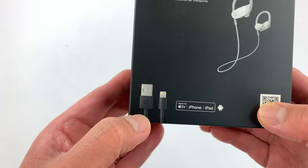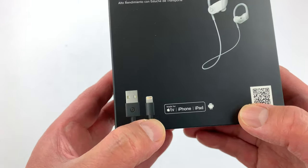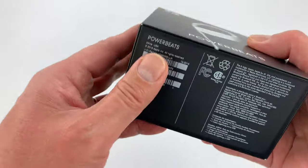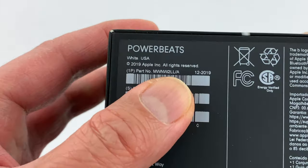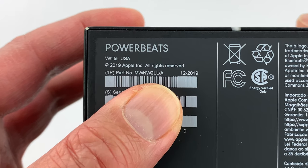So it's really cool — it comes with a carrying pouch, which we'll see later, and a lightning connector with Made for Apple certification. And there's the part number, so this was made in 2019 by Apple.